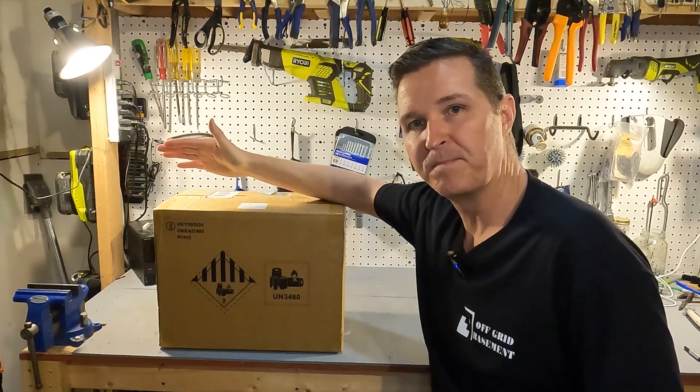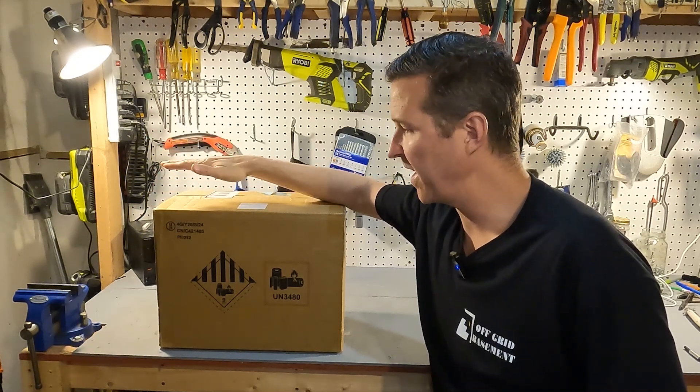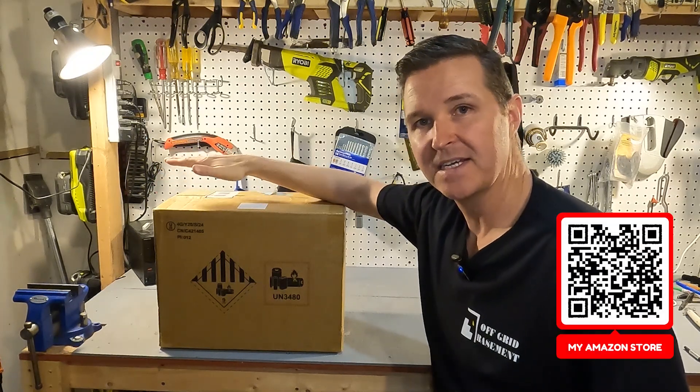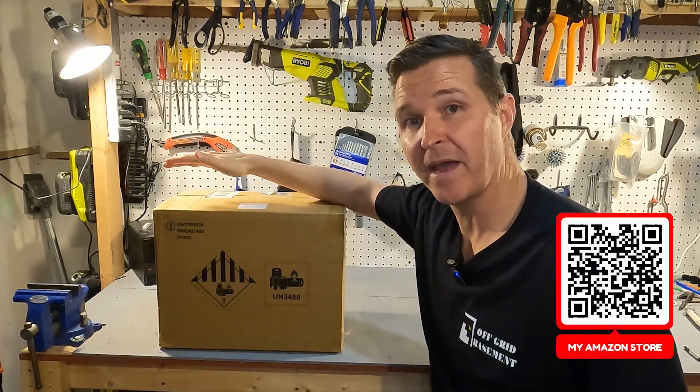Hello everyone and welcome back to the channel. Today we're going to be checking out a 100 amp hour 12 volt battery from GoldenMate. So let's go ahead and open it up and see what we have.